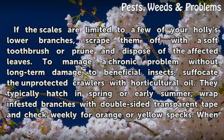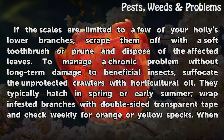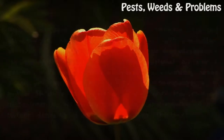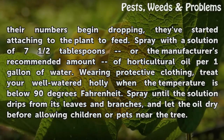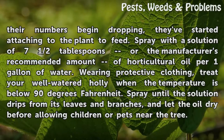If the scales are limited to a few of your holly's lower branches, scrape them off with a soft toothbrush or prune and dispose of the affected leaves. To manage a chronic problem without long-term damage to beneficial insects, suffocate the unprotected crawlers with horticultural oil — they typically hatch in spring or early summer. Wrap infested branches with double-sided transparent tape and check weekly for orange or yellow specks; when their numbers begin dropping, they've started attaching to the plant to feed. Spray with a solution of 7.5 tablespoons (or the manufacturer's recommended amount) of horticultural oil per gallon of water. Wearing protective clothing, treat your well-watered holly when the temperature is below 90°F, spray until the solution drips from its leaves and branches, and let the oil dry before allowing children or pets near the tree.